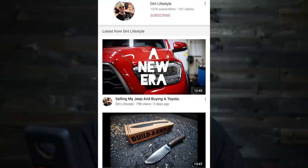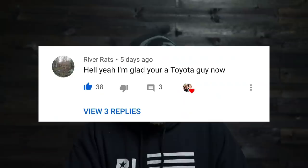Now let's take a couple of minutes and answer a few questions from last video — selling my Jeep and buying a Toyota. The first comment is from River Rats: 'Hell yeah, I'm glad you're a Toyota guy now.' I have always been an everything guy — that's the reality. You guys are going to see in the comments it was a crapshoot between love and hate. It's frustrating to read as a YouTuber, but it is mostly love. When you read Toyota and Jeep guys the way they talk to each other — now that I'm a Toyota guy I'm the enemy, or now I'm the bro — it's very interesting. There's some shots fired here and there, but it's all good.